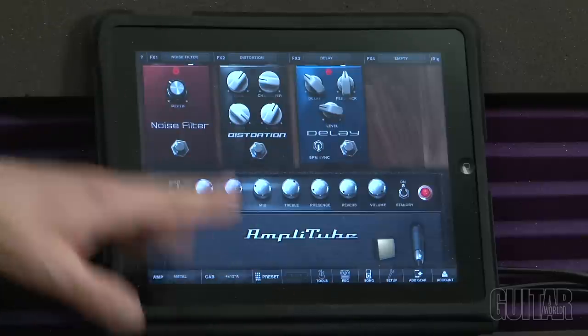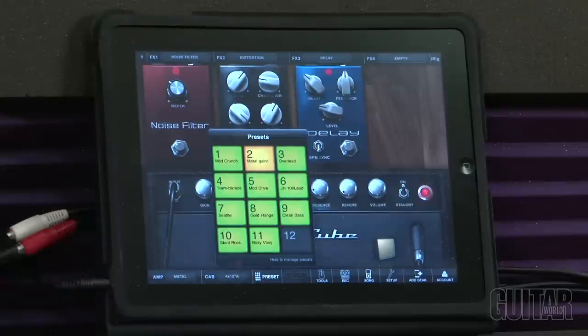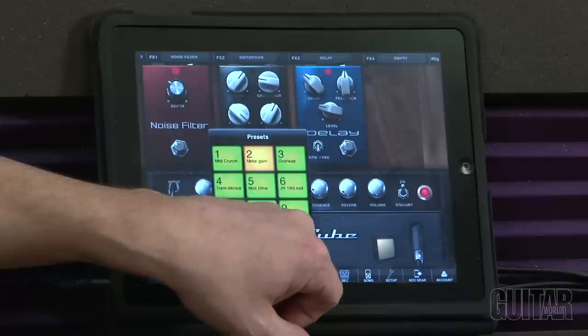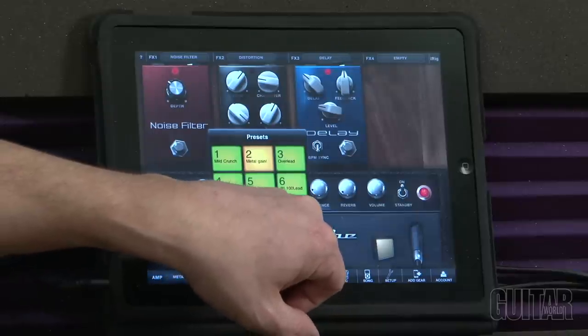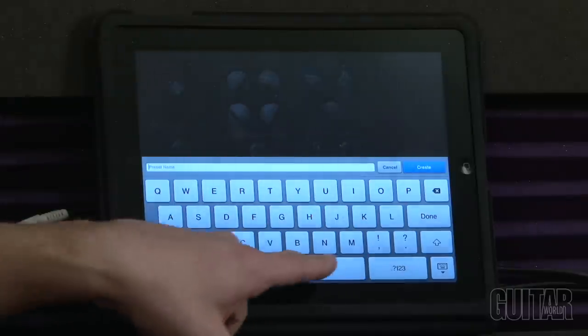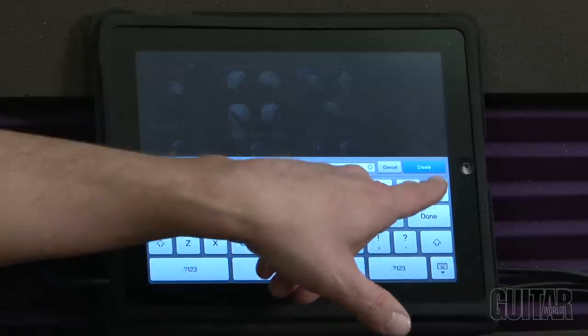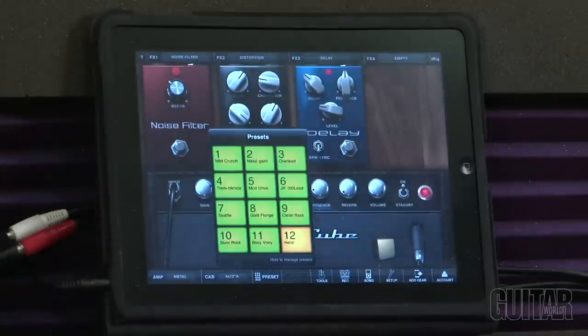If you like what you just heard, go to preset. I'll go to slot 12, hold it, the screen comes up, name it — Metal — and then Create. And there it is: my new preset for metal.